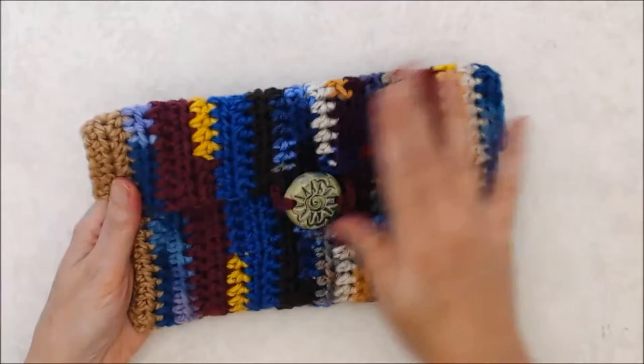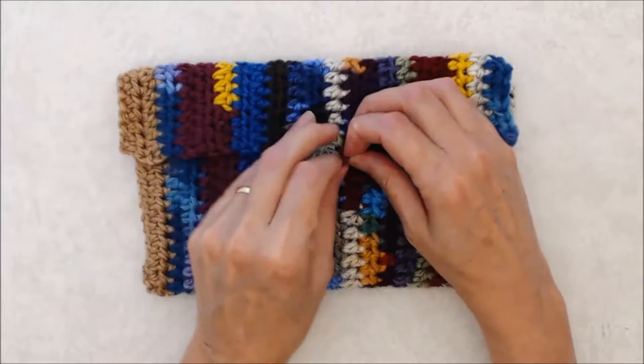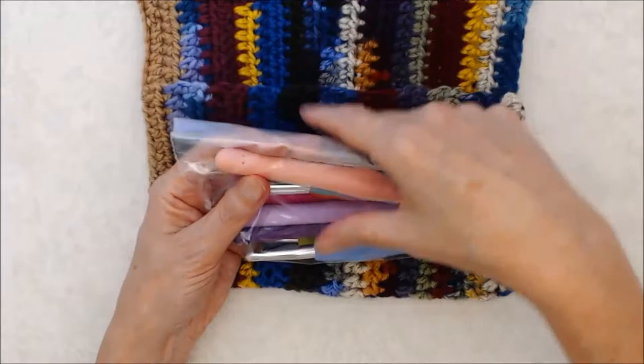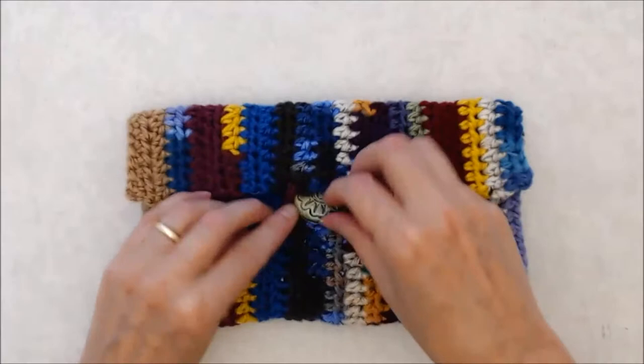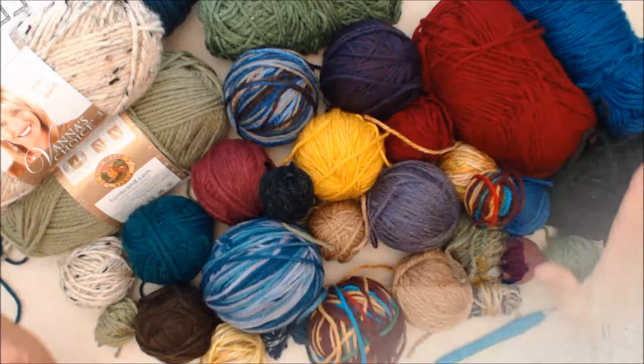Hi there, this is Patricia Fenty from patriciafenty.com and today I'm going to show you how you can crochet this really cute little pouch. You can use this for any number of items - I made this to store my new ergonomic crochet hooks in. It's a really cute little pouch, super simple to make. It's a project you could do with your children.